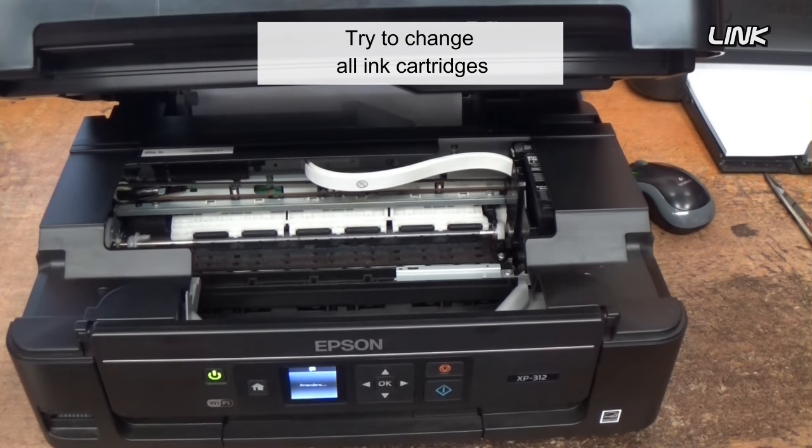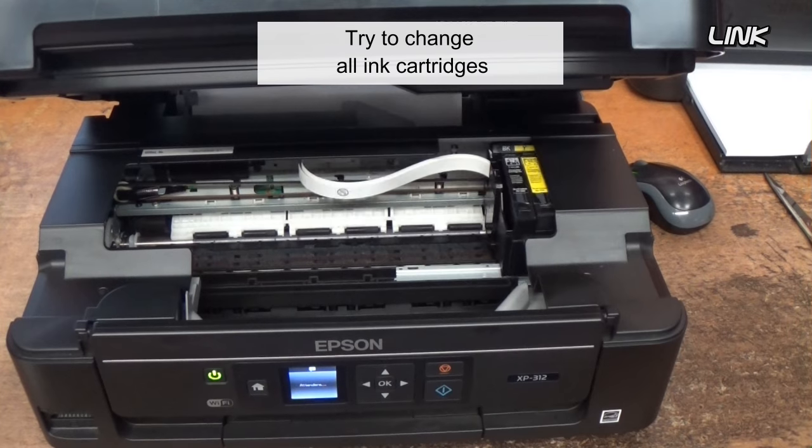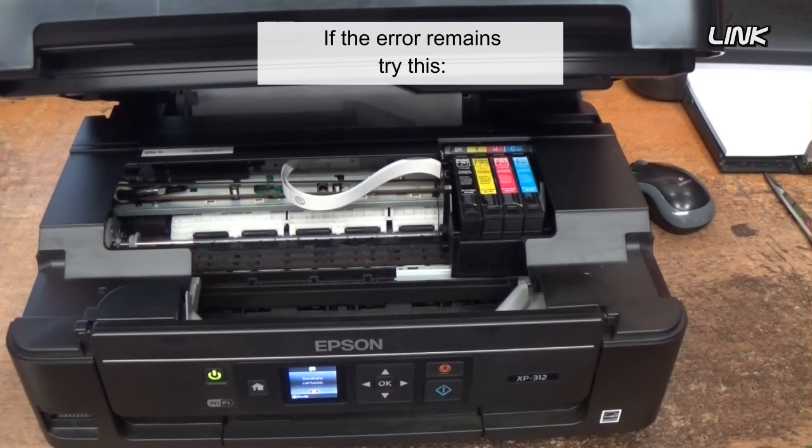Try to change all ink cartridges. If the error remains, try this.